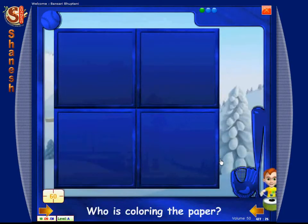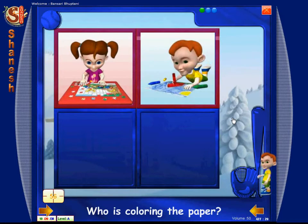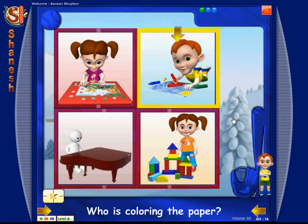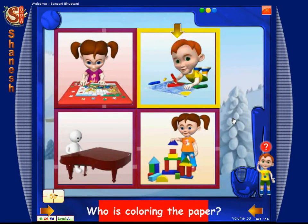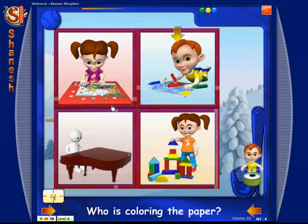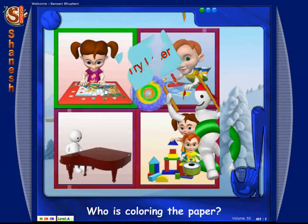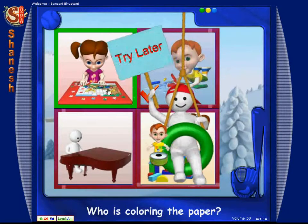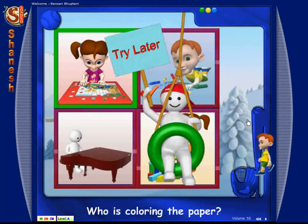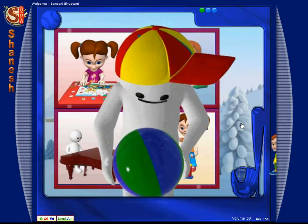Who is coloring the paper? Touch. Match. Who is coloring the paper? Match and touch. Who is coloring the paper? Try later. Carry on, buddy.